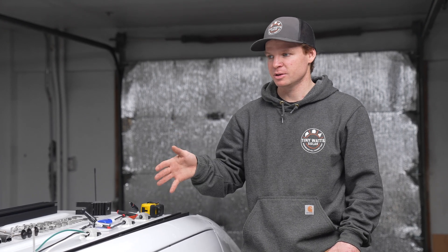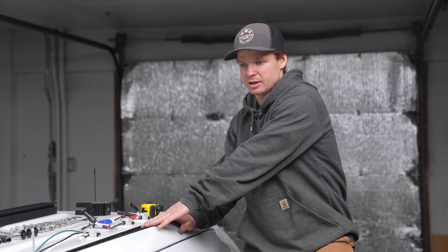We're up on top of a 144 Sprinter. Today we're going to be installing our 430 watt standard solar panel. On this van it did not come with the factory roof tracks, so we actually installed the TinyWatts roof tracks and that's what you're looking at here.